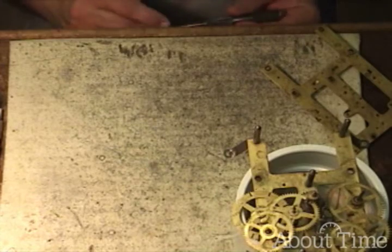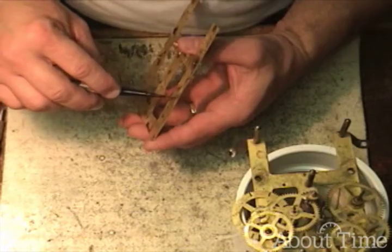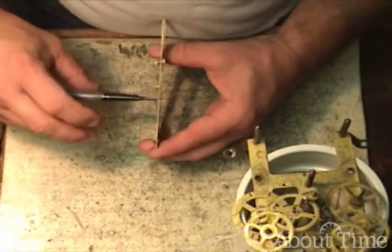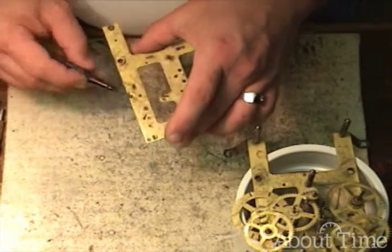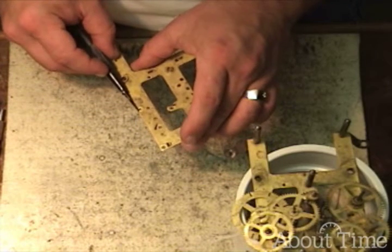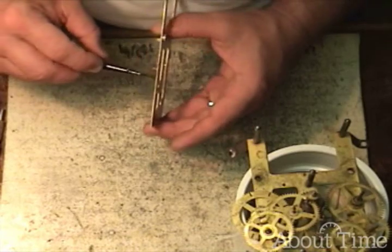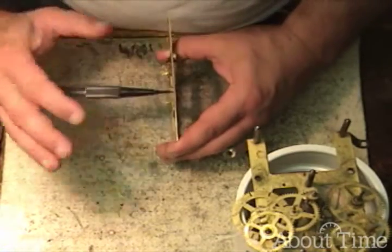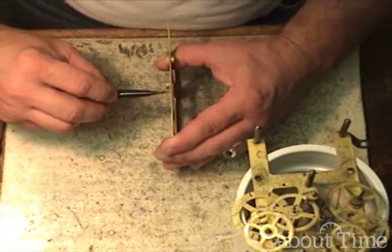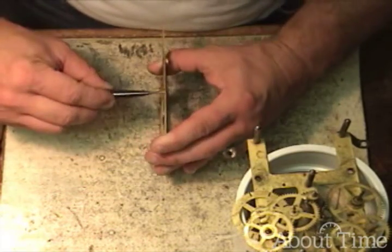Now with the hand reamer, it's going to take some control. I'm reaming from the inside out. This one doesn't have an oil sink, so I'm going to have to picture how far the wear is and compensate for that. You want to hold it so that it is perpendicular to the plate in two different directions as you ream.